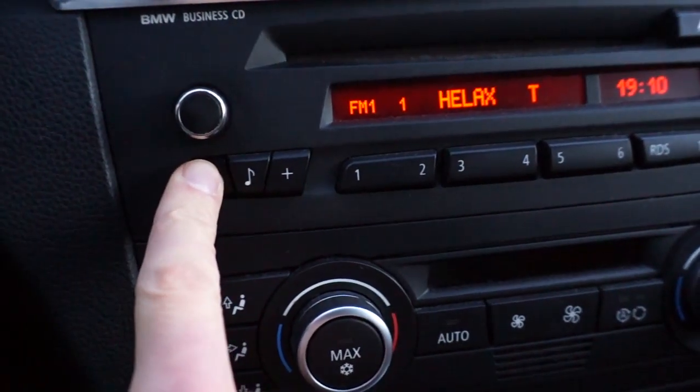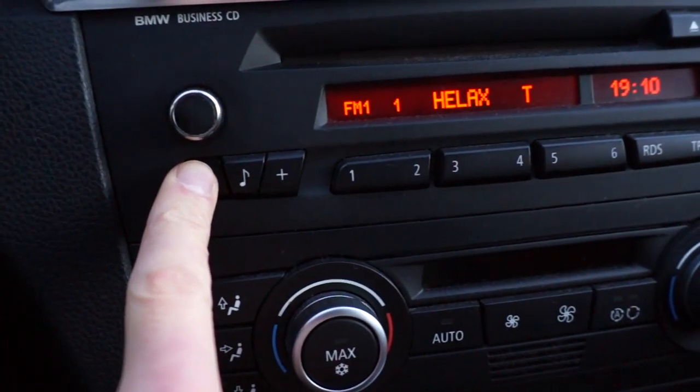All the confusion is created by the clock symbol on the BMW Business CD radio.